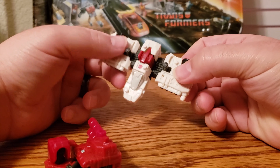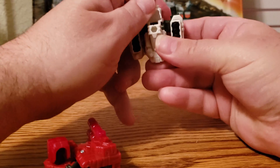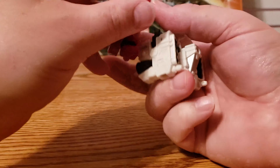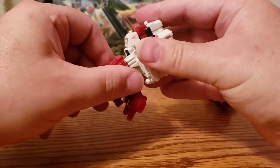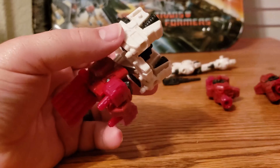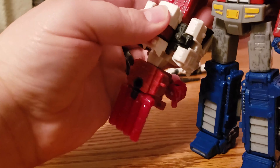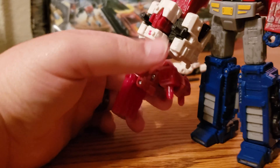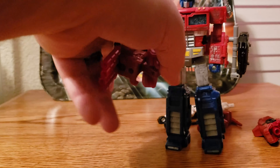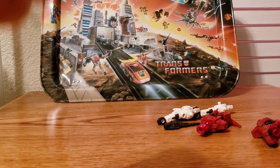Now take the guns and put them in through the little pegs into the holes on either side of the wings. Take the little guns that were on the finger things and stick them in the front here facing forward. Then take the peg and stick it in the hole there. And you have his ship mode — thrusters in the back, guns in the front, tons of guns — actually six forward-facing guns. He's a pretty cool little ship. Too bad the Generation 1 can't do this.